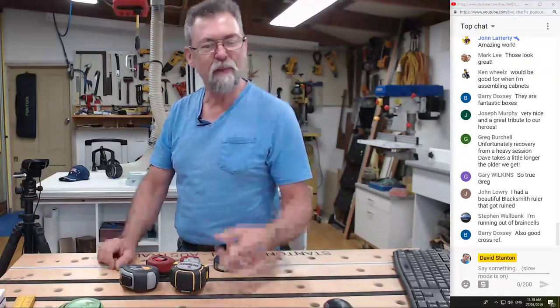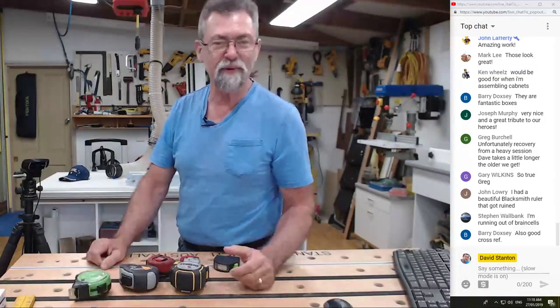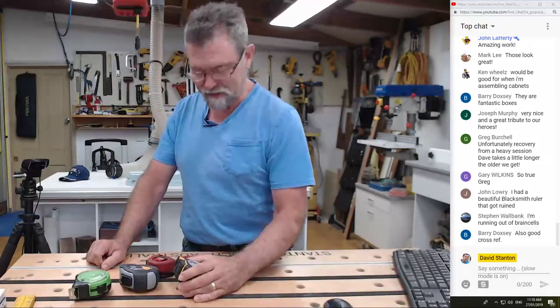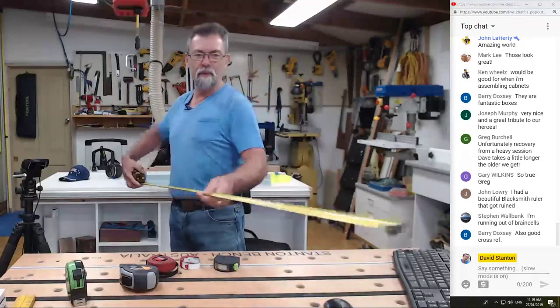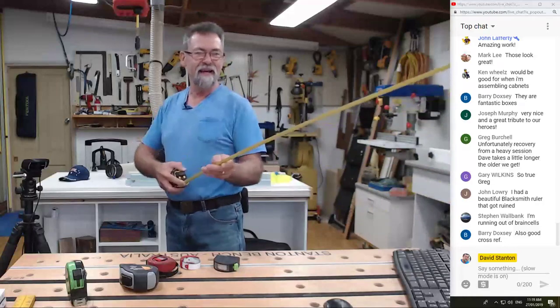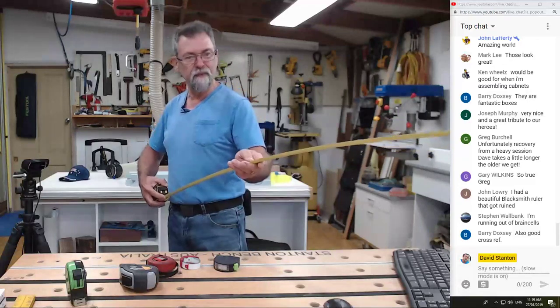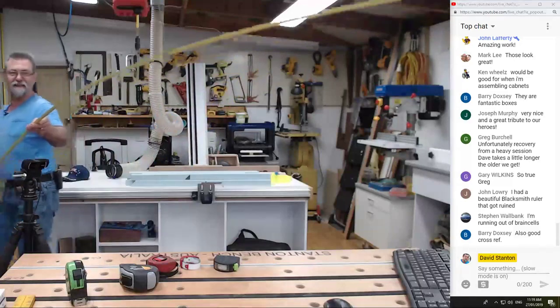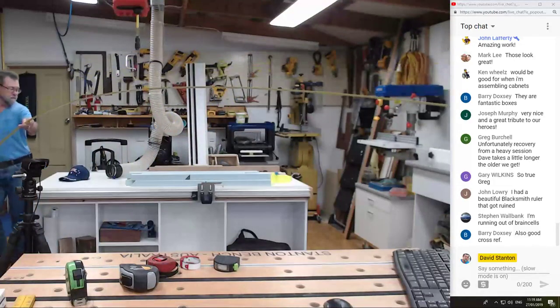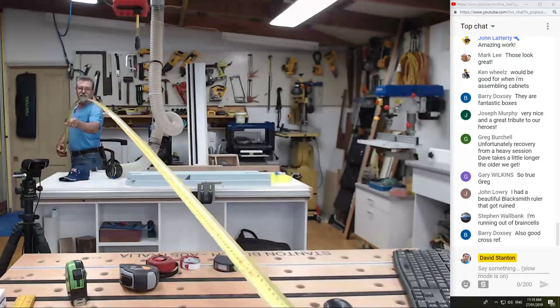I've had this tape for a long time — the reason being it's still working is probably because you've lost it, it's been hiding in a cup. You go and buy another one, and then find the old one when you do a tidy up. That's a Lufkin. Then we've got the Dewalt which has got an unbelievable reach — it can just keep going out. That's 2.8 meters... let's go until it cracks... 3.4... four meters! I'm going to walk back and show you the length — that's four meters. That's pretty cool.